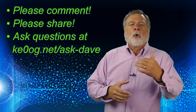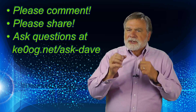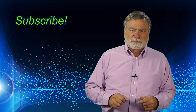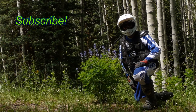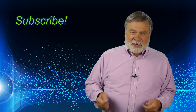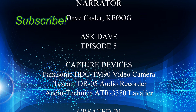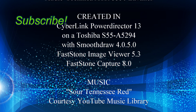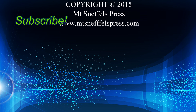Please comment either on YouTube or on my website. You can submit a question directly by going to ke0og.net/ask-dave. You can toss a buck in the tip jar using the YouTube method or on my website, and please subscribe and tell your friends about this channel. This week's picture is of me examining some flowers along Owl Creek — yes, that's me under all that dirt bike riding paraphernalia. It's deep in the Aspen forest and it was a beautiful day. Until next time, I'm Dave Kassler, KE0OG, 73. We'll see you in the next video.